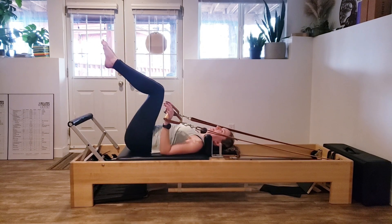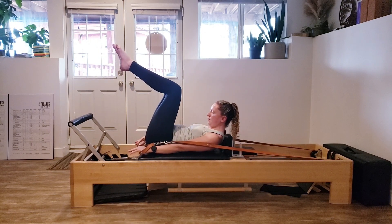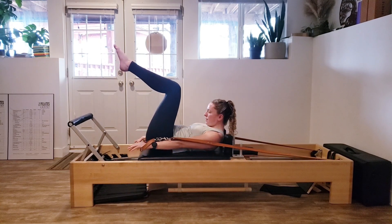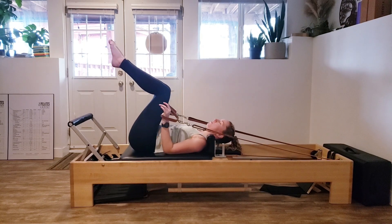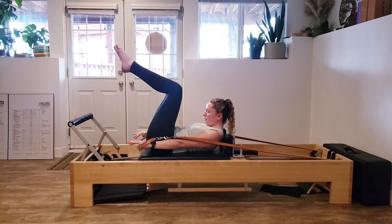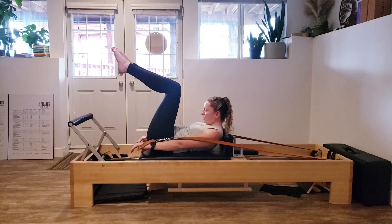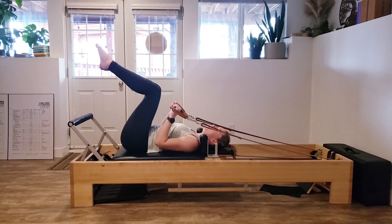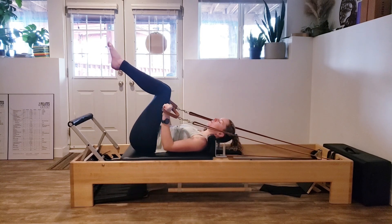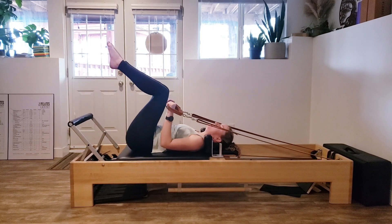One last one there. Then like the first move, we're going to add in a head float. Reach long as you extend and bend, come back in. Reaching long, extending, curling up and bending back in. Three more — reaching long, pulling that belly button in, and bending. Two more. And last one.